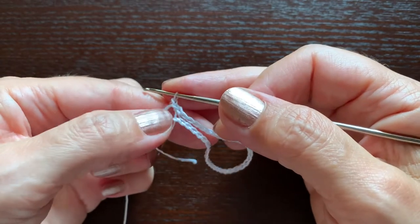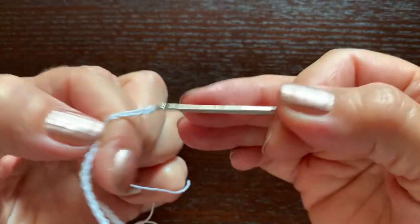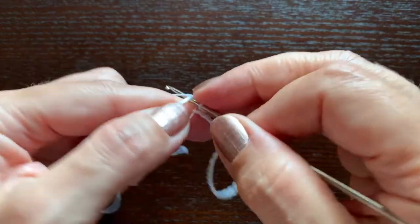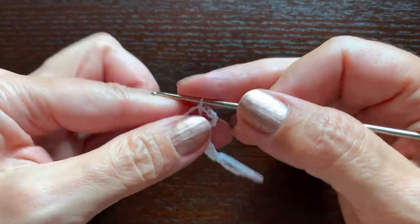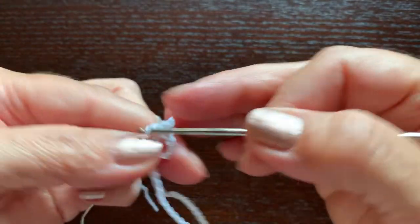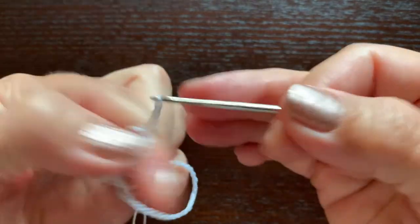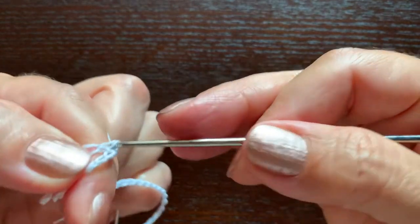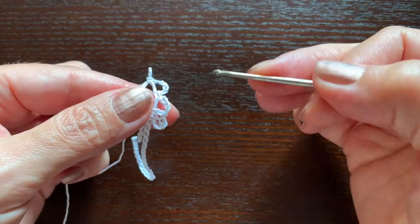The first single crochet stitch is chain one, so we'll make a chain five in addition to it — altogether six — and we'll make a single crochet. Chain five, a single crochet, chain five, a single crochet, and repeat it seven more times. We will need ten arches like this.